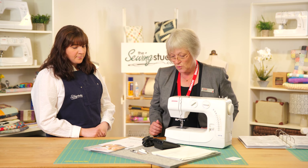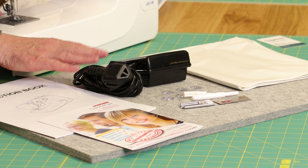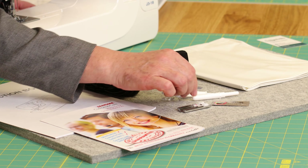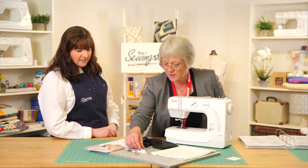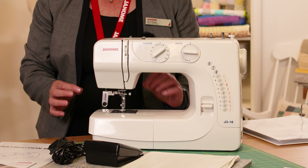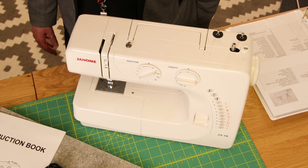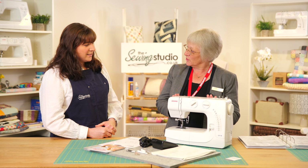We've also got the vital bits — the power cord and the foot pedal. We've got a soft cover, and we've also got the buttonhole foot, some spare needles, the essential stitch unpicker, a screwdriver, and three bobbins. There'll be one in the machine when you get it, and they're all the same across all the machines. So if you've got another Janome, you can interchange your bobbins with it.